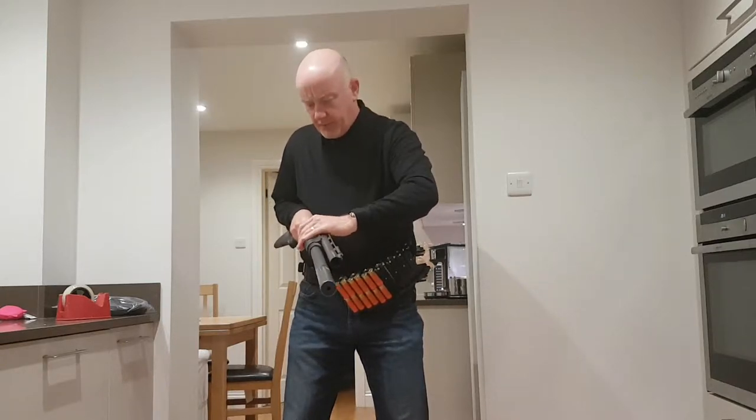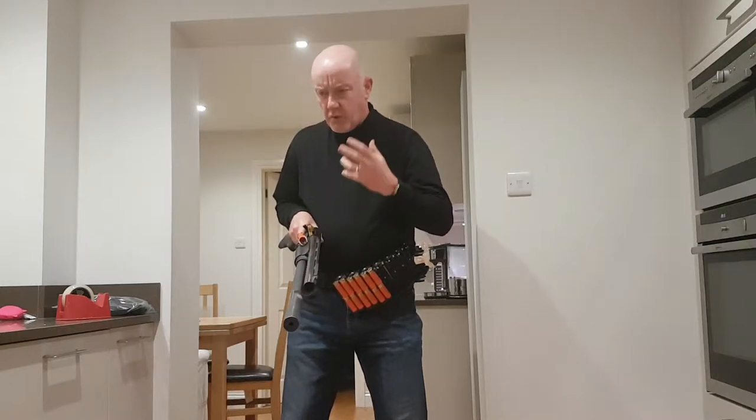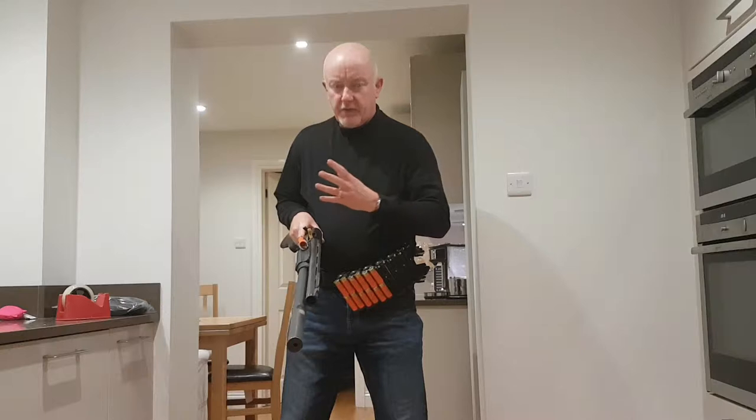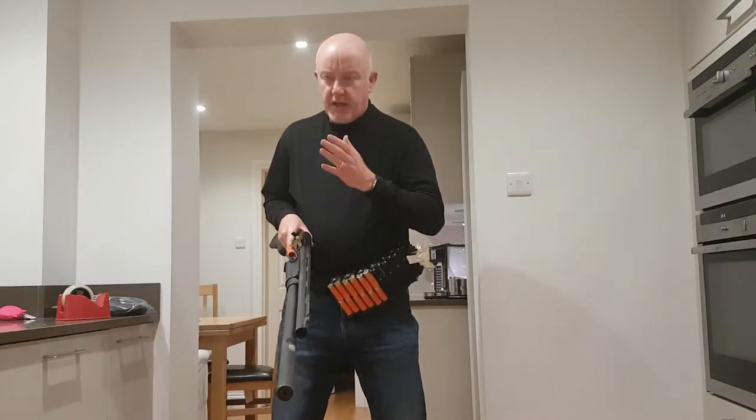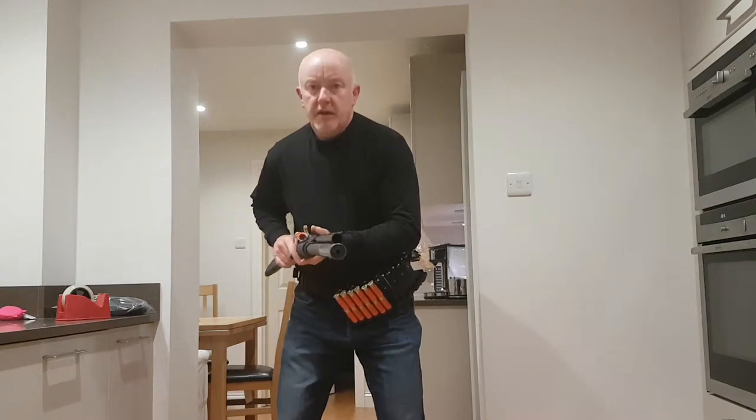First thing is people try and practice loading. Loading is quite a complicated technique and it's not one technique — it's a combination of lots of different things. I break it down when I teach it into different stages. We start with what I call the dismount.